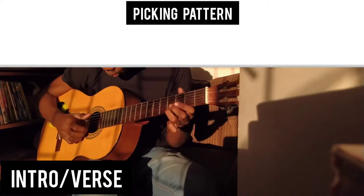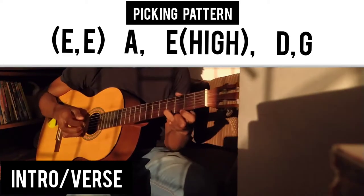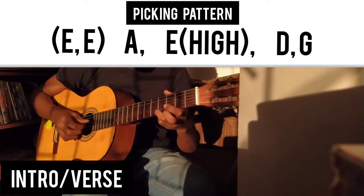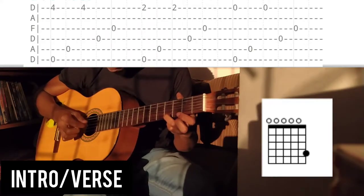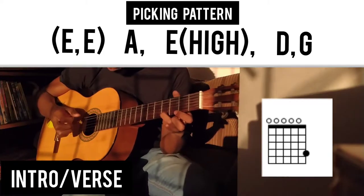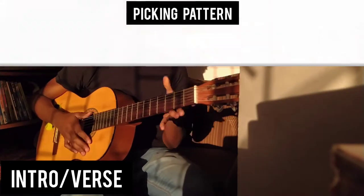We're going to start by picking the E strings together, then pick the A, then pick the E again, and then these two are always going to be played together with fingers three and four. Let's try that nice and slow — the E's together, the A, the E, then these two bad boys together. And that's the picking pattern.